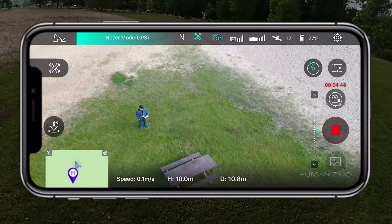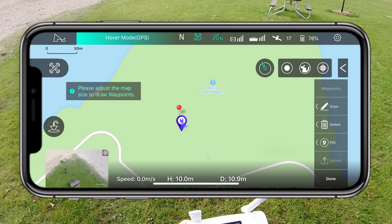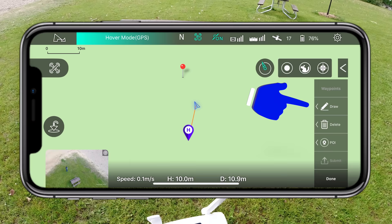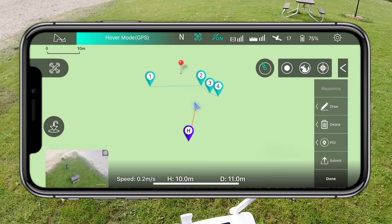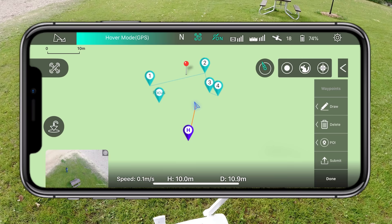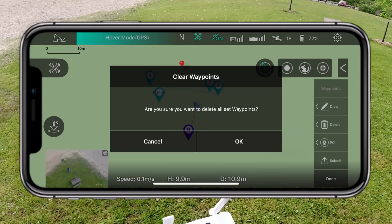Waypoint mode is cool but I don't have enough battery to demonstrate fully. In waypoint mission planning, you tap a pen icon on the right to draw your route — those are your waypoints. You can add a point of interest so the drone faces a specific direction. Touching any waypoint lets you set the height and hover time. You can delete individual waypoints with the trash icon. When ready, hit done and submit to execute. I'll delete these and move on.